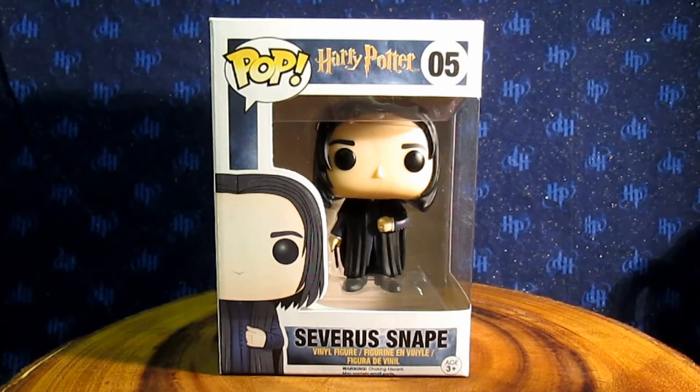Here we are with the Snape Pop Vinyl figure. I'm just going to go over the box really quickly because we've already seen it in past Pop Vinyl reviews. If you haven't seen it, go check out the reviews for Harry and Hagrid because those ones go over the box details in detail. It's basically the same on all the boxes, just with different pictures and different characters.